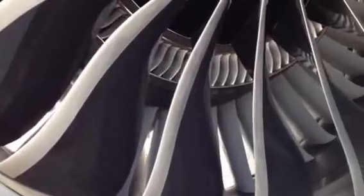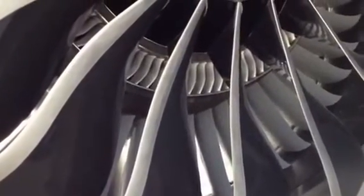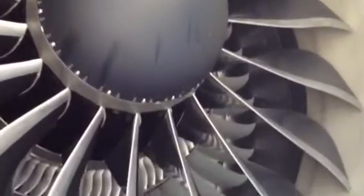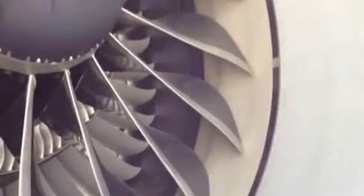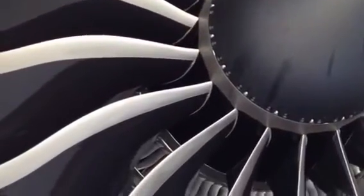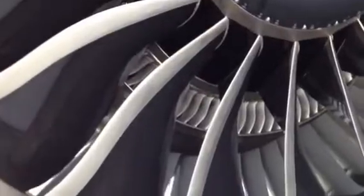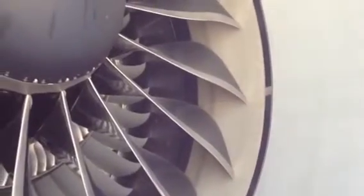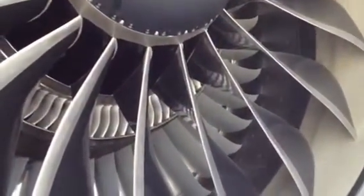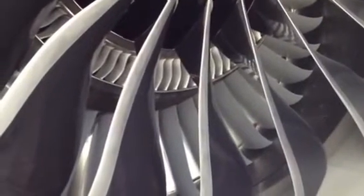Now, while this jet engine doesn't have it, one of the things they learned from the scalloping — and what's going to be included on future jet engine designs — is they're going to add new fan sections. So you're going to have an N1, an N2, an N3, an N4, and so on. They're going to scallop each section leading into the next section, and that's all forward of the compressor. So you're going to have all these new fan sections added in, each section scalloped to the next.